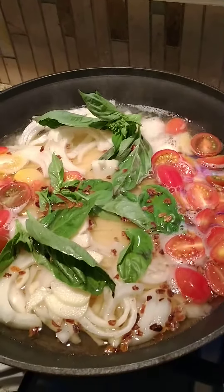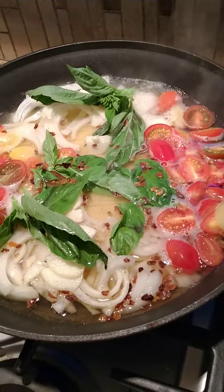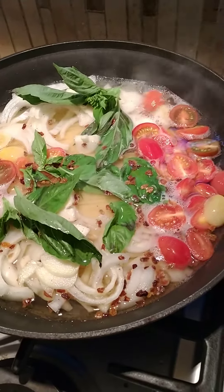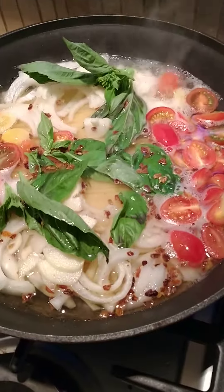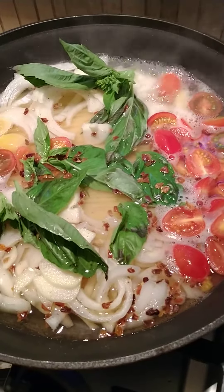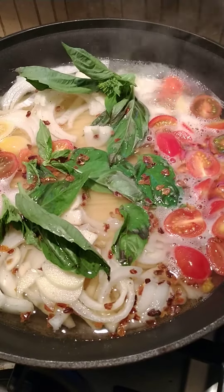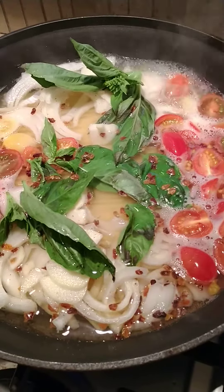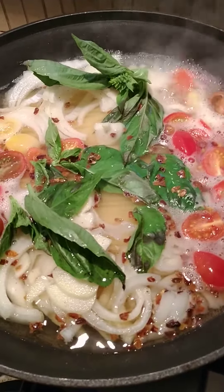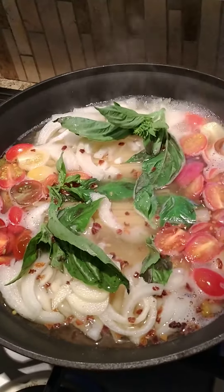Hello, it's your gourmet cave woman. I'm making a quick one-pot pasta dish that I saw Martha Stewart make. Basically it's 12 ounces of linguine, thinly sliced onions, thinly sliced garlic, cherry tomatoes, salt and pepper, pepper flakes, and fresh basil. You bring it to a boil and keep stirring for about nine minutes, and then it should be done.